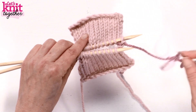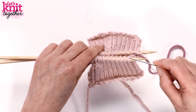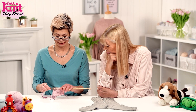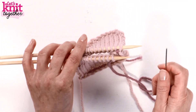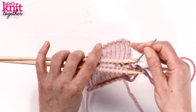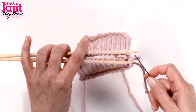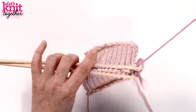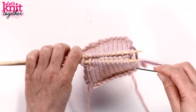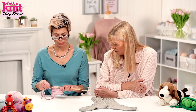Now I'm going to insert my tapestry needle purl-wise — that's back to front — into the next stitch on my front needle. Then I move to my back needle and insert my tapestry needle purl-wise into the first stitch here, back to front, and slip that off. Before moving back to my front needle, I insert my tapestry needle knit-wise — front to back. So the basic motion is: front needle knit, slip off, then purl; then back needle purl, slip off, knit.